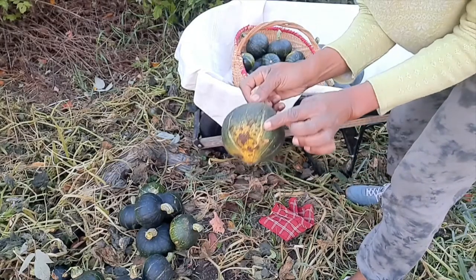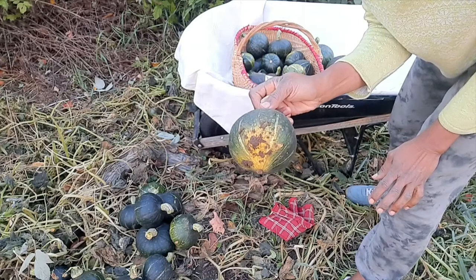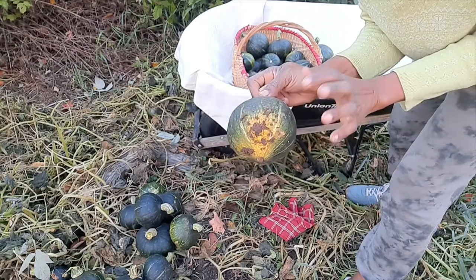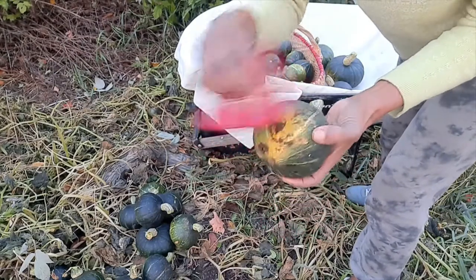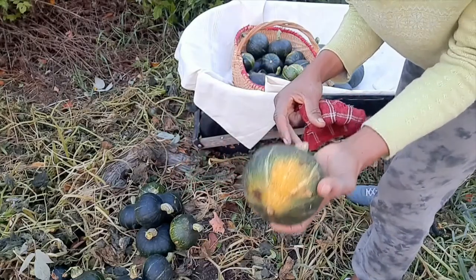There's some dirt on these, but another thing you guys need to know is when you're curing your squash you should not put water on them. So I won't wash these — I'll just do something to clean them as best as possible before I put them to cure.